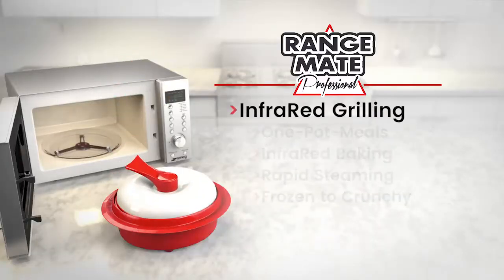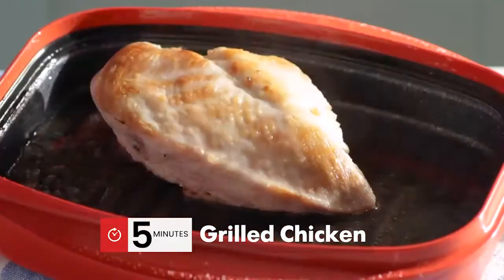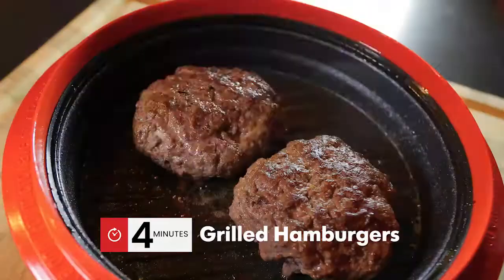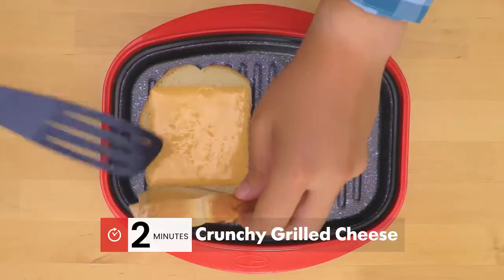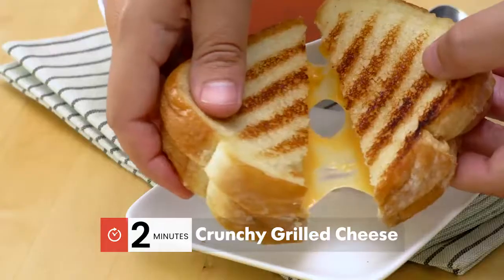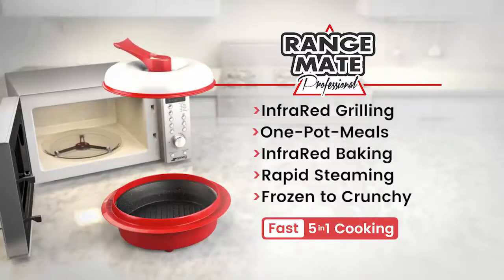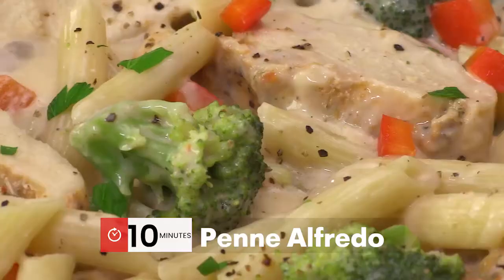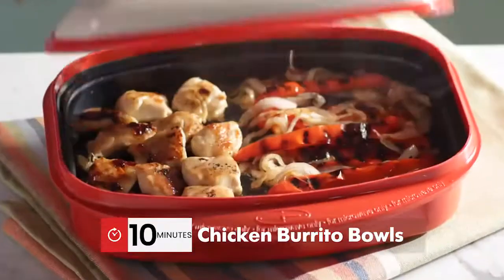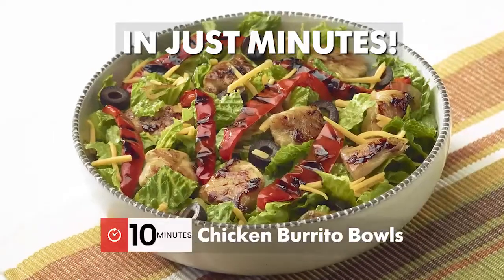Far infrared grilling for grilled steaks, grilled chicken, pork, seafood, veggies, hamburgers, grilled hot dogs in only four minutes. Even crunchy grilled cheese sandwiches in just two minutes. Fast one-pot meals including pasta and meatballs, penne alfredo, arroz con pollo, shrimp scampi, and chicken burrito bowls in just minutes.